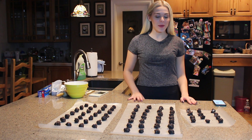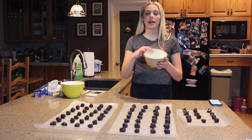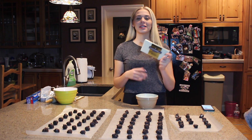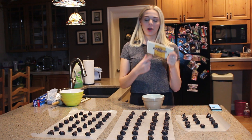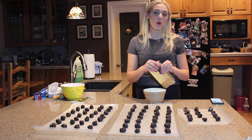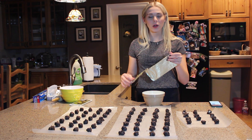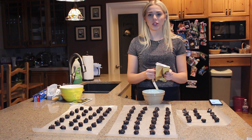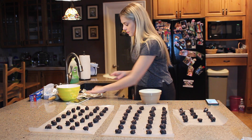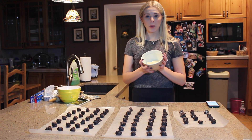I was able to make 68 balls! Now comes the fun part. I'm going to take a small bowl and a Ghirardelli white chocolate bar. I don't have any special chocolate melter or machine, so what I do is put it in the microwave in little blocks, 45 seconds at a time, and just keep an eye on it and stir it until it is melted. Okay, to the microwave!